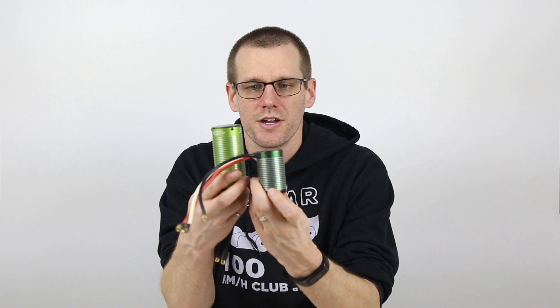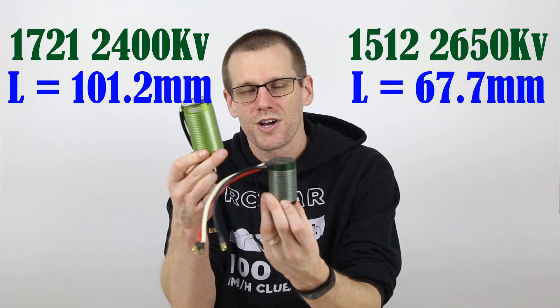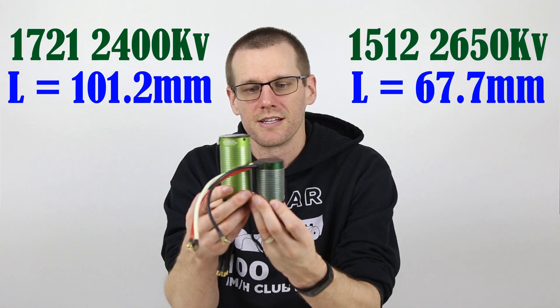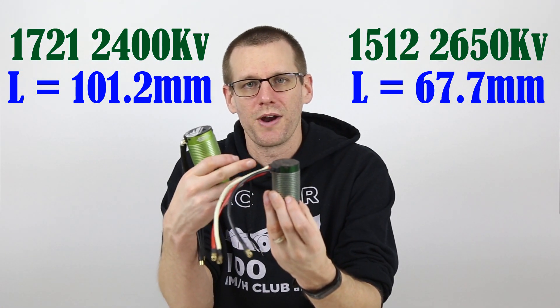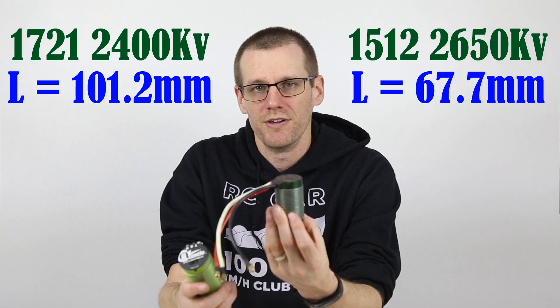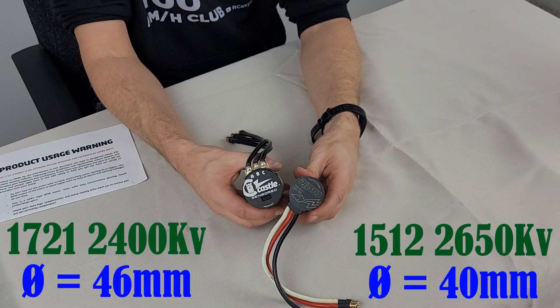Now let's move on to our actual first point, which deals with the size comparison of this motor. Keep in mind, this motor is designed for that 1/8th, 1/7th scale type of radio control vehicle. This other motor here is also designed for a 1/8th scale radio control vehicle. And as you can see, the size difference in length is significant — the Castle 1721 is almost double the size in length of a motor that is perfectly suited as a 4S motor for any 1/8th scale vehicle.